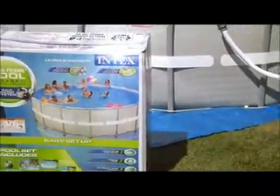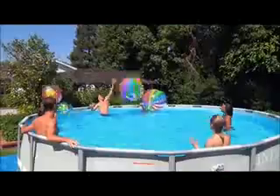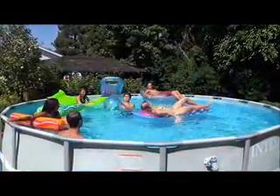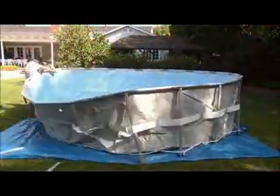The Intex Ultra Frame — a beautiful, extra-strong above-ground pool, perfect for recreation and fitness, that's easy to own and maintain. The unique interlocking D-ring frame provides incredible strength and unmatched beauty. It assembles in minutes with no tools and lasts for years.